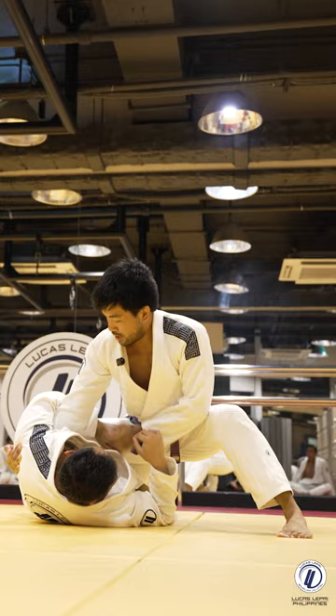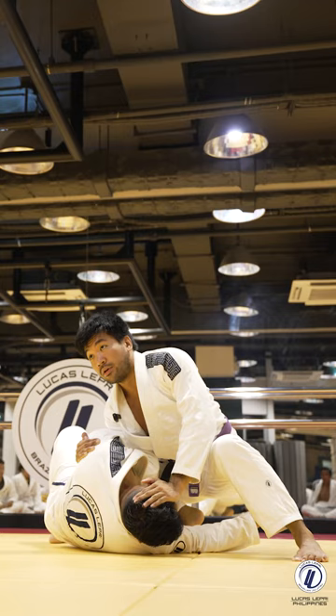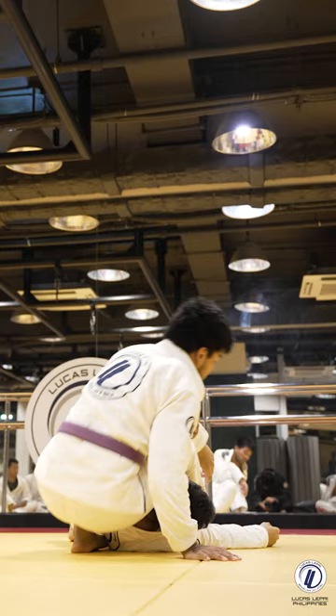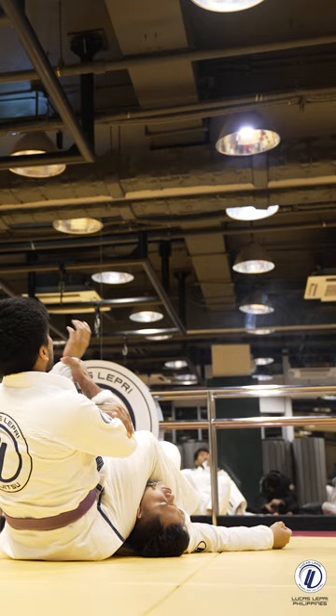All right, push the head down, step over, drop my knee on his back. All right, from here I'm going to switch grips. And I have this arm in, bring the other hand. I can post, sit, pinch my knees together, look for the wrist, slowly go down, and hip up.